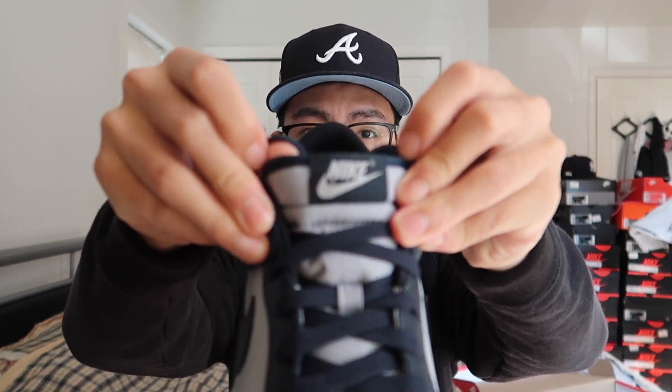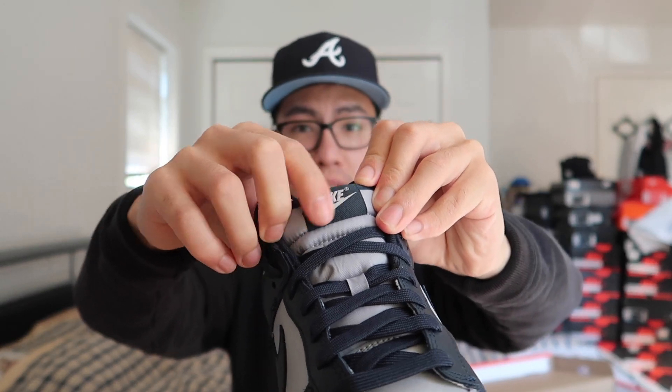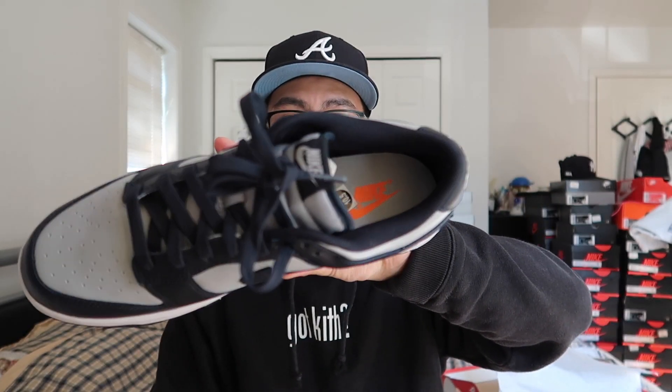The detail on the tongue — Nike is in that Wolf Gray with Dark Obsidian on the tab. The laces are Dark Obsidian. They do not come with an extra pair of laces. The insole is that Wolf Gray with the orange Nike logo on the inside. So yeah, that pretty much breaks down the colorway, and white on the midsole — can't forget that.